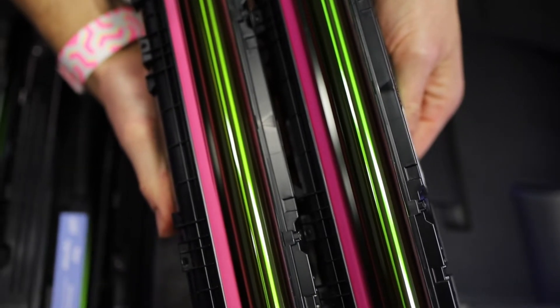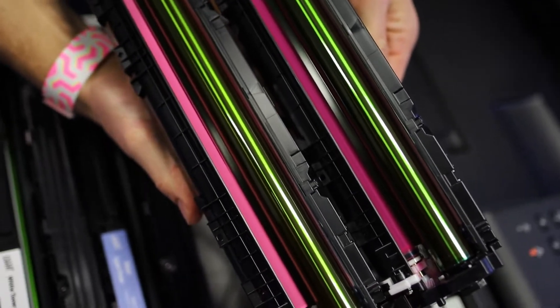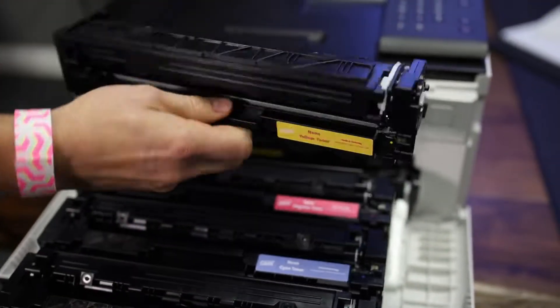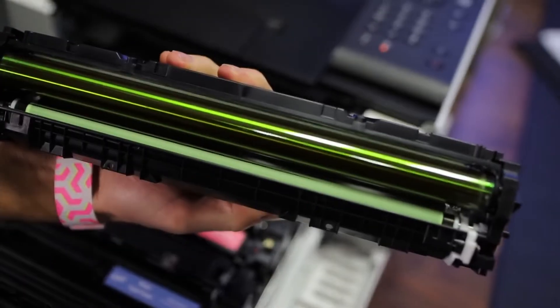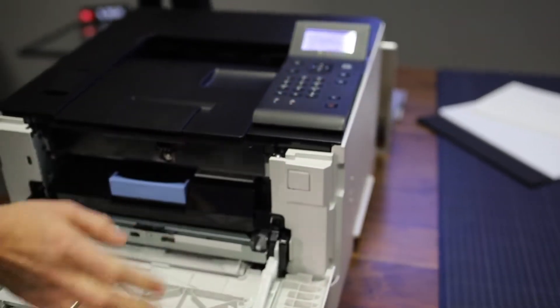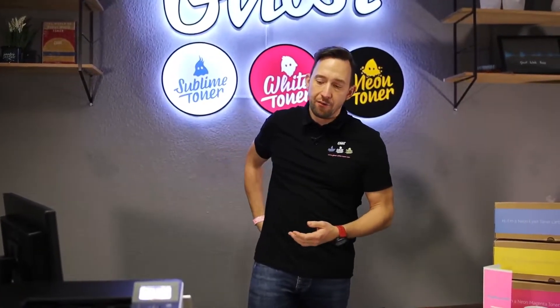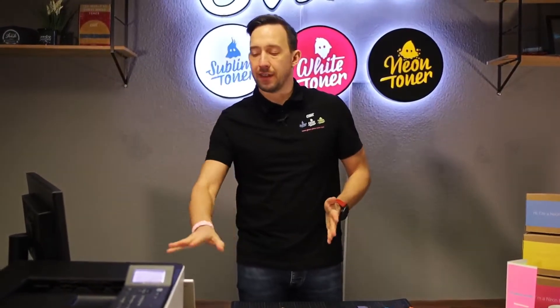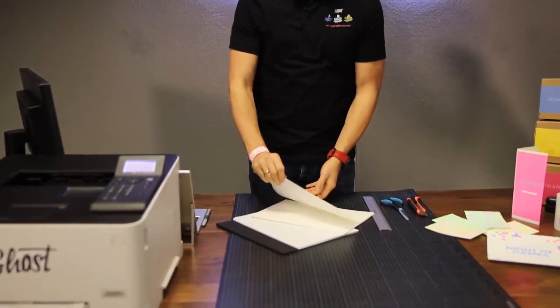You can definitely see the difference — the neon is much brighter. Same with the yellow, it looks more greenish already and the fluorescent effect is kind of visible. I'll pop the cartridge tray back and close the printer. Our little Ghost printer does calibrate itself, so you can swap the toner cartridges as often as you need to between the regular toners, the neon toners, and the sublime toners which can be used in transfer.